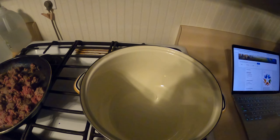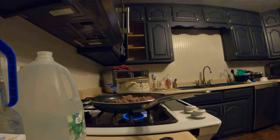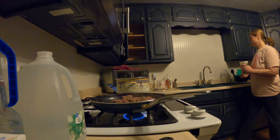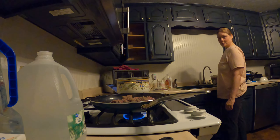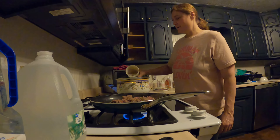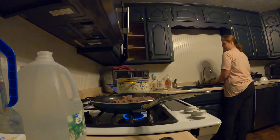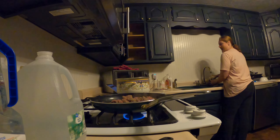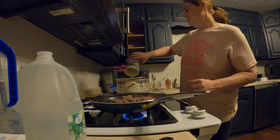Hi guys, welcome back to my kitchen. Today I'm trying to make some soup. I'm browning some beef and I have a pot I'm gonna cook it in. I do not have any broth this time, so instead I'm gonna use some water and I'm just gonna trust that I can season this water good enough to make the soup taste good. So here we go, start putting in water as my beef is cooking.